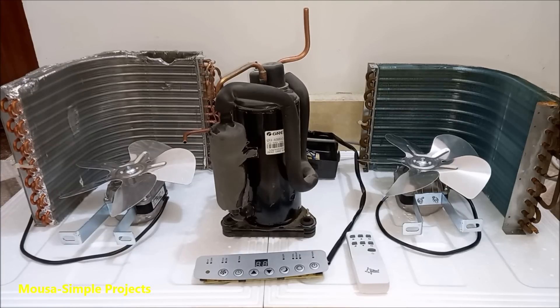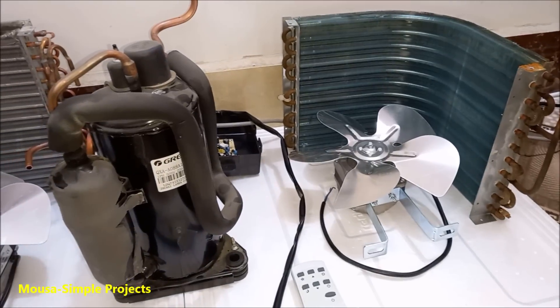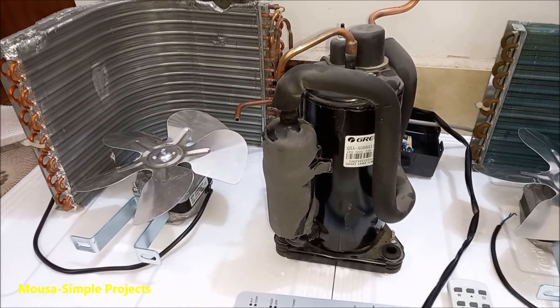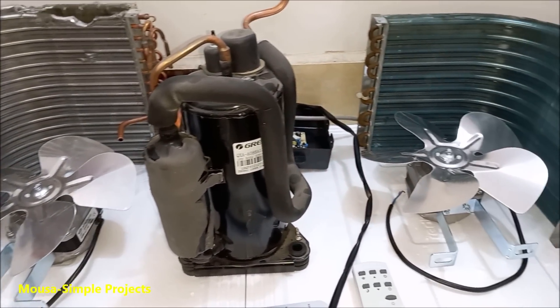Today's video is not an electronic project but it is about a cooling system. I salvaged these components from old air conditioners and I want to connect them together to make a window air conditioner.